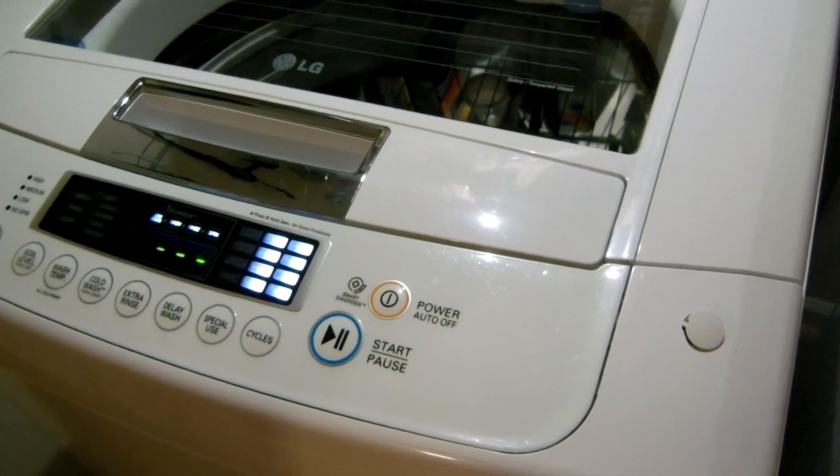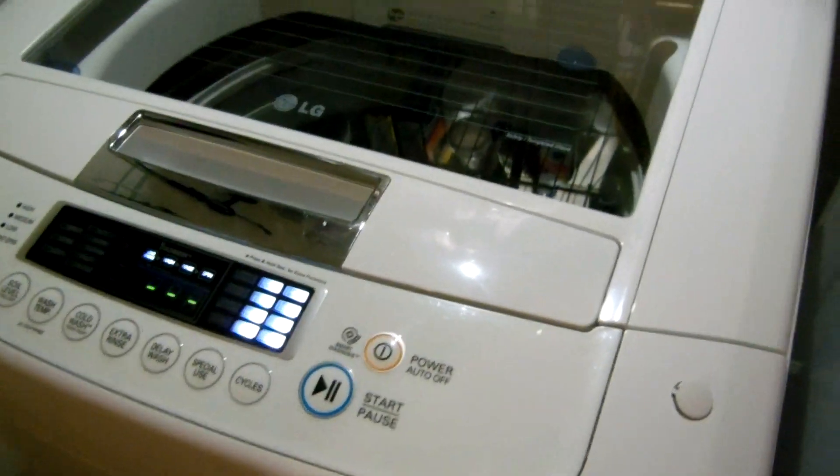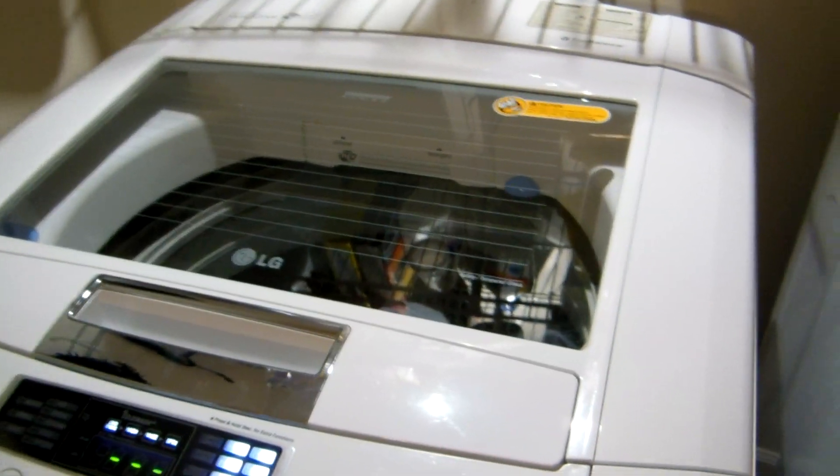Hello, folks. My LG washing machine has the drain pump continuously running and it won't stop.